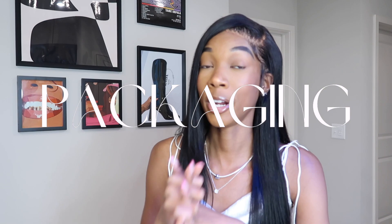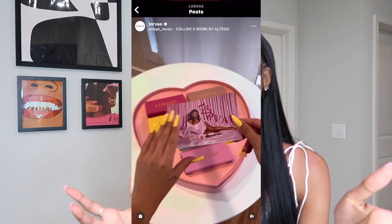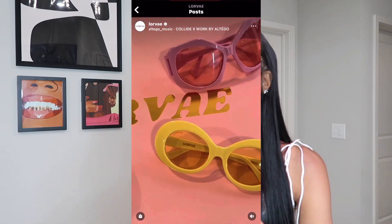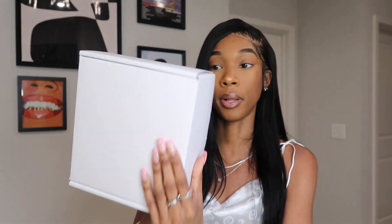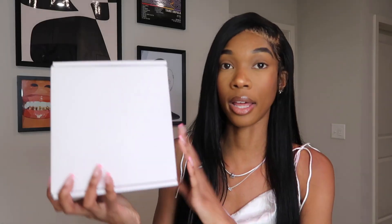Let's get into the packaging. Her sweetheart boxes and PR boxes always look so beautiful, so I was really interested to see what the packaging for an individual pair of glasses would look like. And honestly, it did not disappoint. When I received my package it looks like a plain white box, which is completely fine. I like the ambiguous box because it gives people a harder time knowing what you're getting — it does say Lorvay eyewear, but other than that there's not much of an identifier on the box.